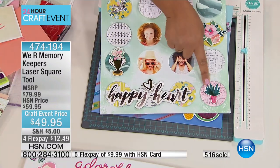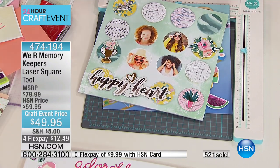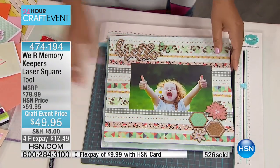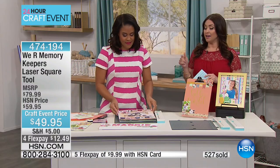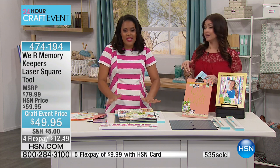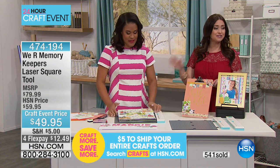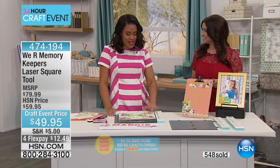You can do the same thing with other stickers, sentiments, stamps, or anything that you need a straight line for — wall art, gallery art. Use it around your home. Don't just put one in your craft room, put one in your garage. You'll use it in many different ways. Over 500 of you have now picked this up. Item number is 474-194. Our shipping and handling today is $5 for your cart — you can shop as much as you want and not pay more than $5. So don't hang up for your laser square tool. Amber, thank you so much for bringing this to us. This is a great tool. You're back at 8 o'clock.